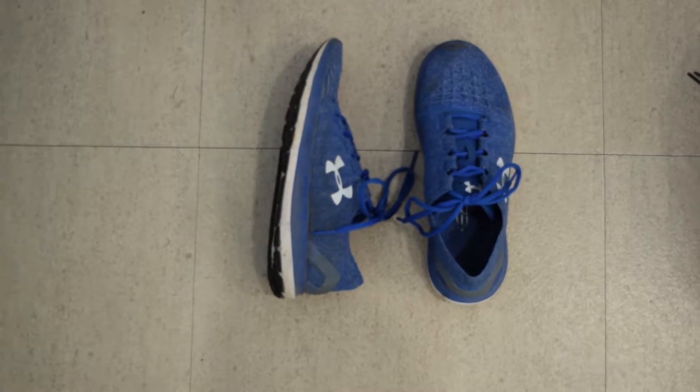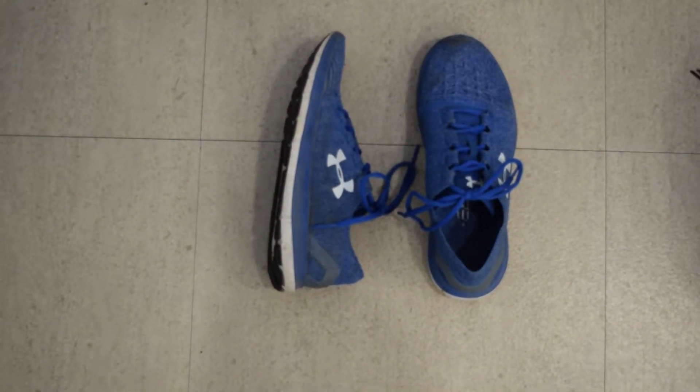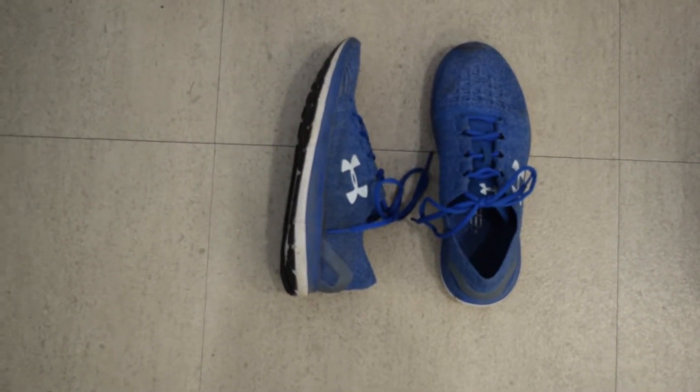These are the Under Armour Speedform Sling Ride. They are 10 ounces, that's 283 grams.